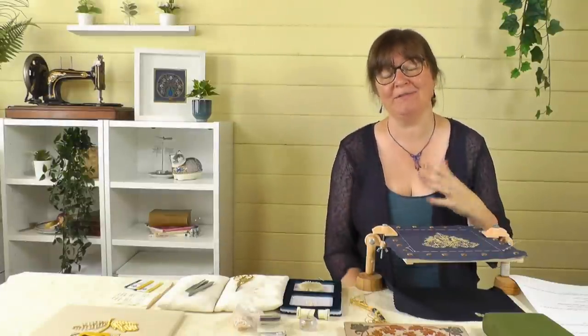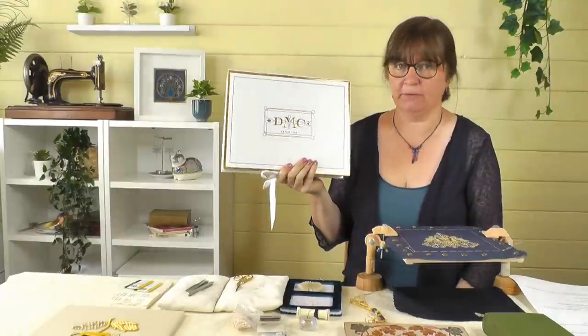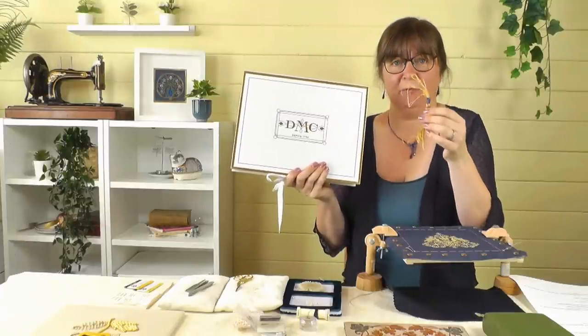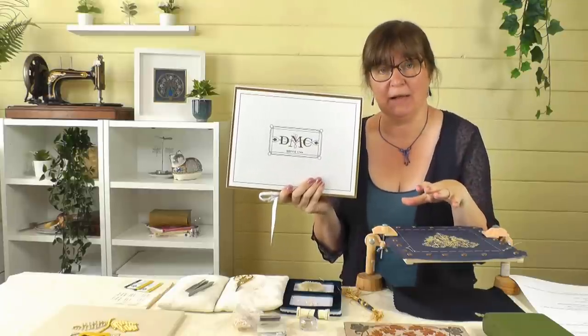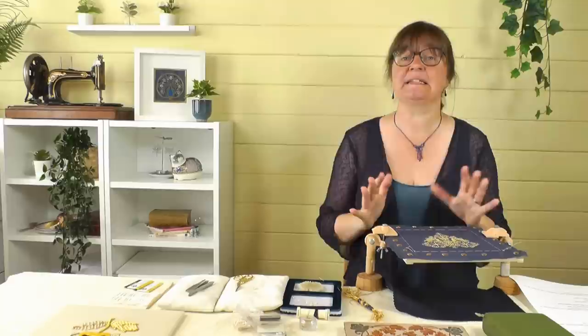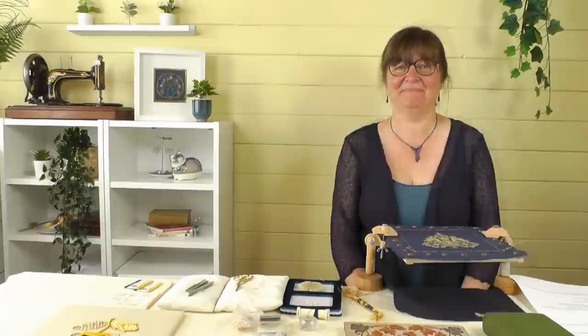We've got a really special giveaway for you, so if you haven't seen the first video on this gold thread do check that out - you're really going to want to watch that one. We are giving away one of these: a beautiful display set from DMC of real 24 karat gold thread. This is the bit I've been using; you'll get a new skein I promise. Do check that video out to see all about this and the project we're making, and how you can enter. We've also decided to give away some runner-up prizes as well, so do stick around for that.